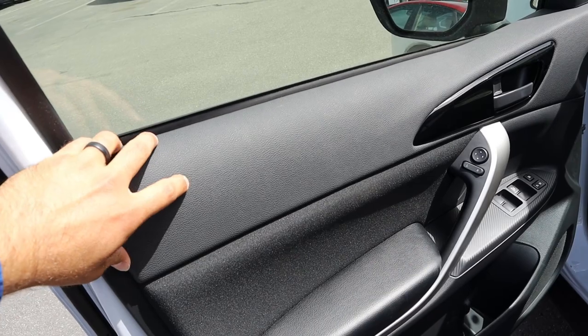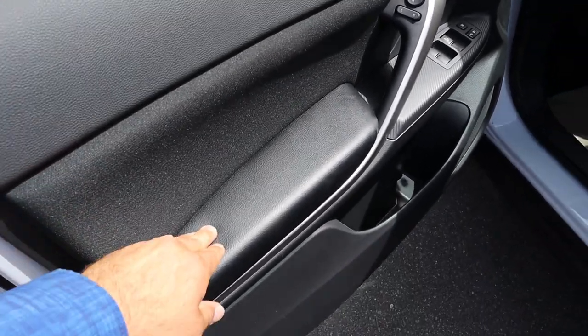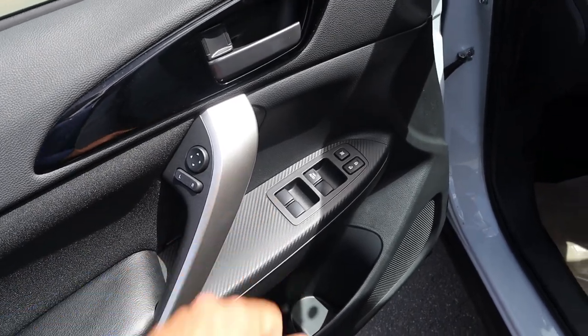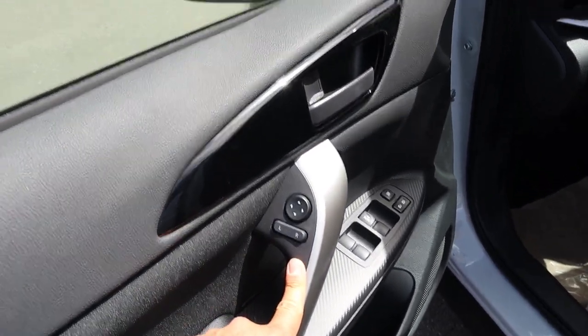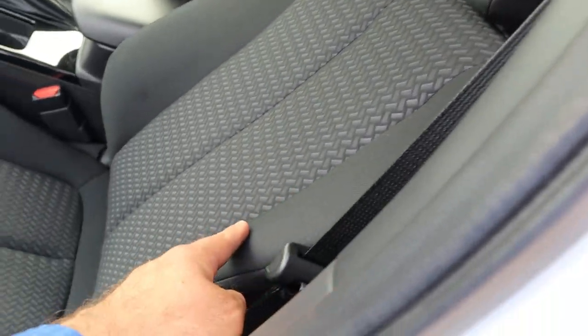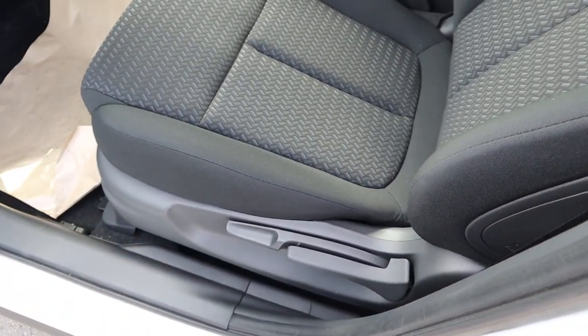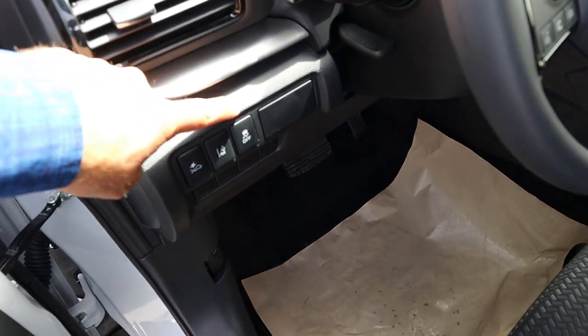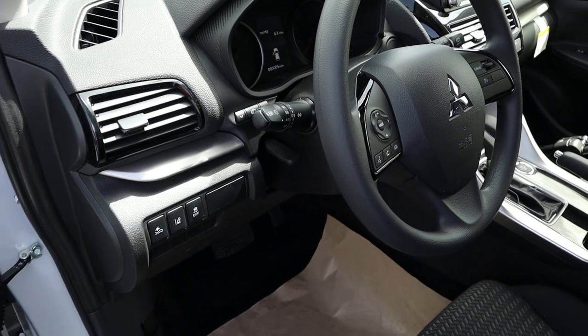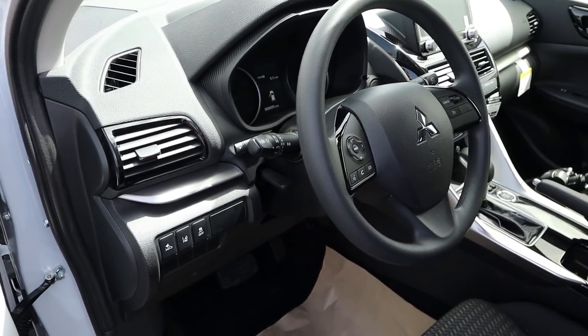Taking a look at the front door panel, you can see soft touch at the top, cloth trim, and more soft touch below. Carbon fiber print here with all of our window controls. The driver's window is automatic, you've got mirror adjustments, and here's a quick look at the mirrors. The front seat has cloth trim and is manually adjustable. We've also got stability control, lane departure, and collision avoidance buttons, plus a manually adjustable steering wheel.